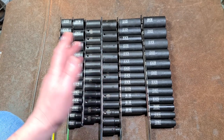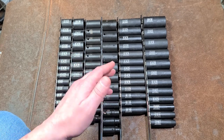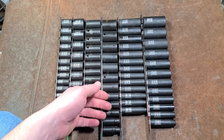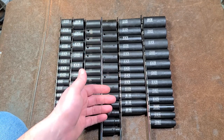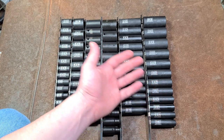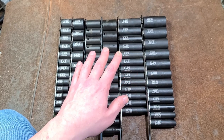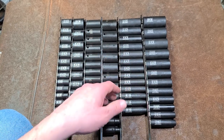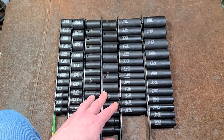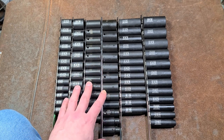That's part of the deal with this channel — it's a tool collecting channel — and part of that is just the ridiculous variety of tools. These aren't full master sets; the metric sets only go to 19 millimeter, so then you start hunting down individual sockets to expand the sets. You could spend a whole lifetime collecting tools — believe me, I know, and many of my viewers know too.